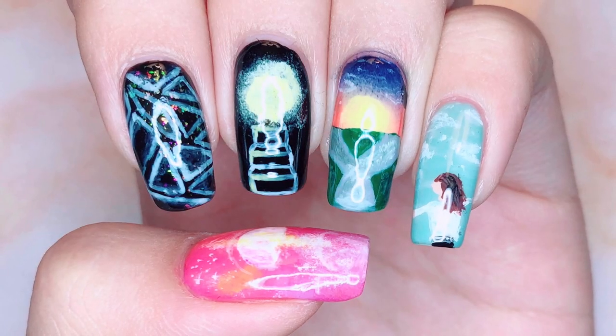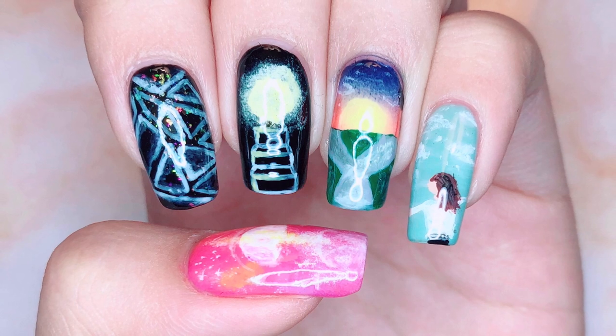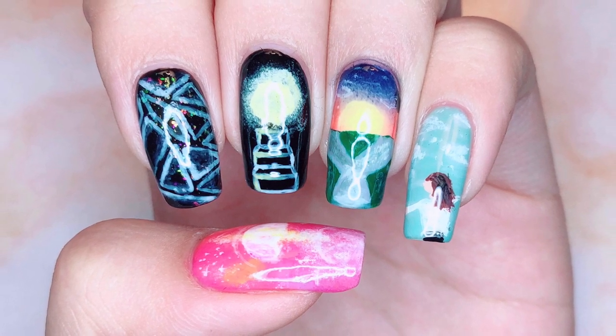And that is it for my BTS A Brand New Day Nail Art Tutorial. I hope you guys enjoyed watching!